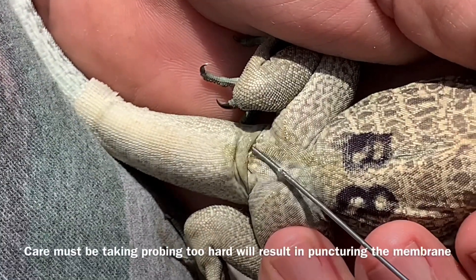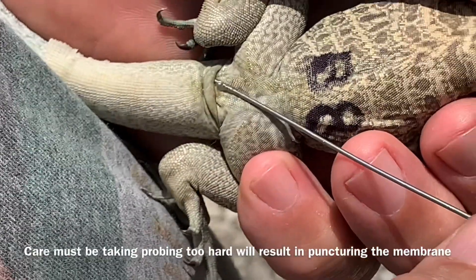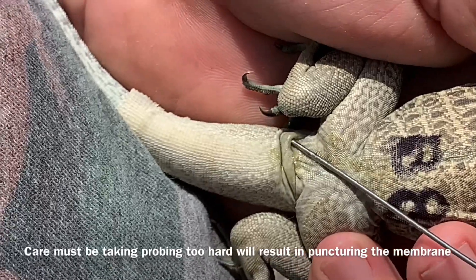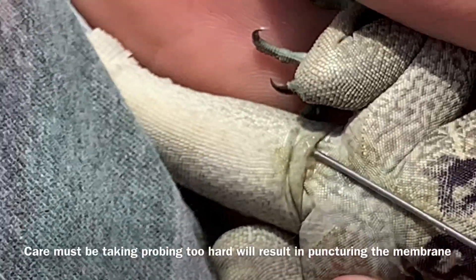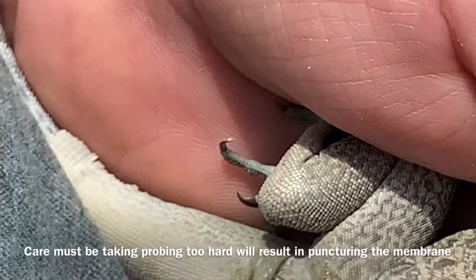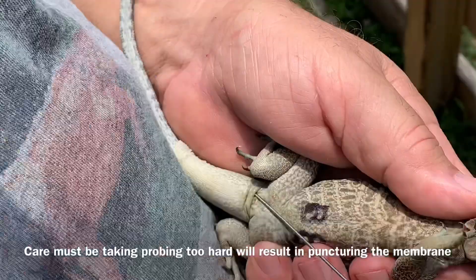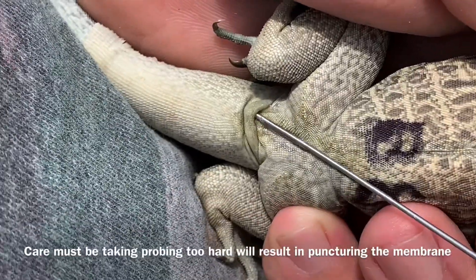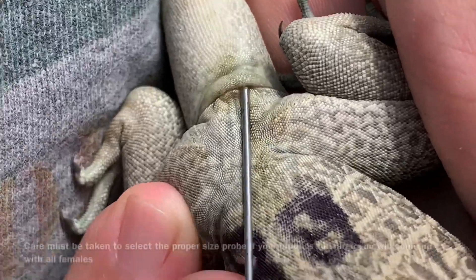People make mistakes when they probe and they get in this flap like this — you're in the flap there, but you're not actually in the pocket. See that? That looks like a female, but that's because you're really not in the pocket, which is here. Once you're in the pocket, you can kind of drag that probe back and forth a little bit. I know I'm in the pocket because I can drag the probe back and forth. But if I'm actually in that flap and I try to drag back and forth, look what happens — you can see you're not in the pocket. This is the pocket. Look how deep that probe goes.